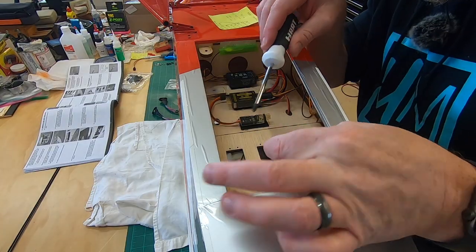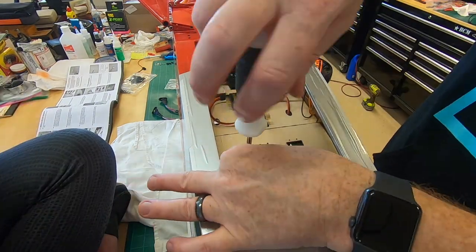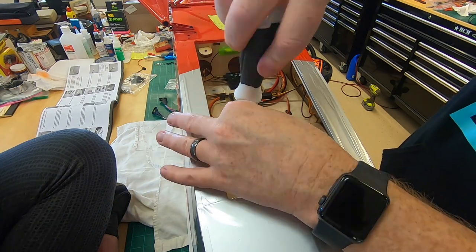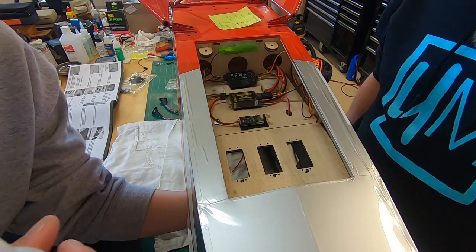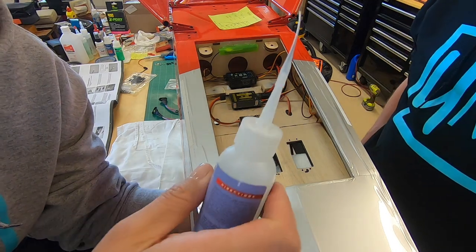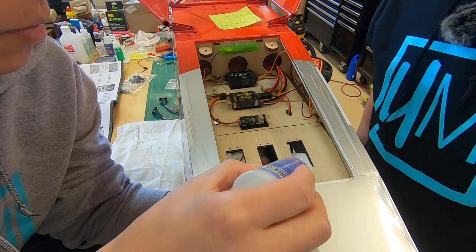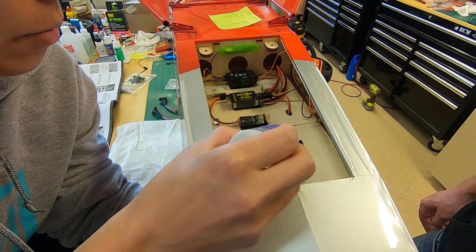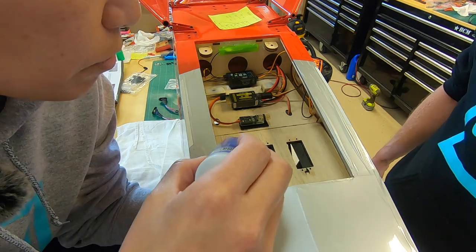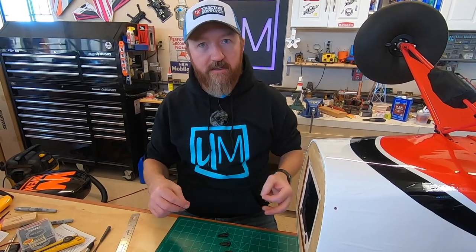Let's screw our screws in. Time to reinforce the threads with some CA. Mary's going to hold the paper towel from underneath and just use thin CA to reinforce the threads we just made — just a couple of drops in these. So while the CA is drying in those threads that Mary just dripped in...